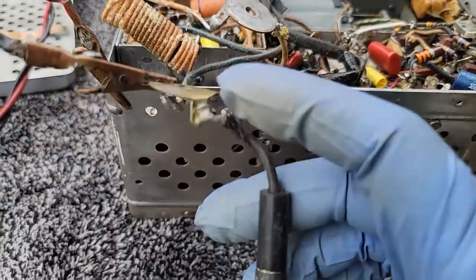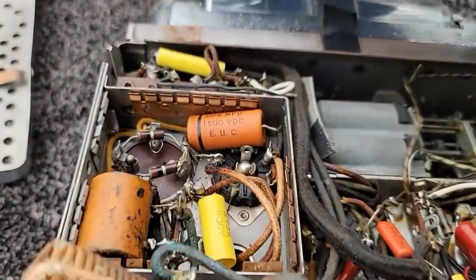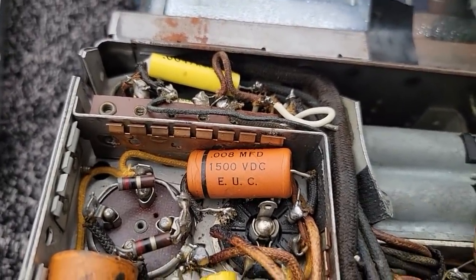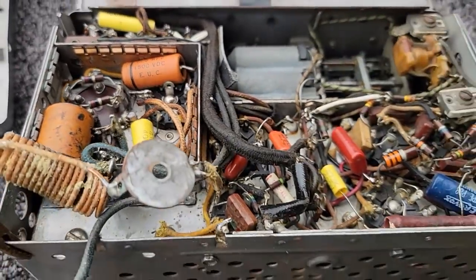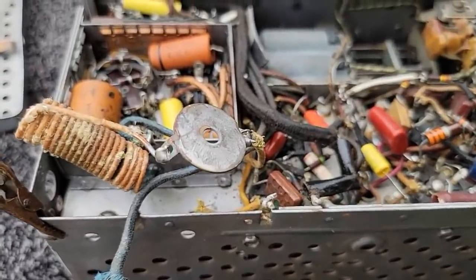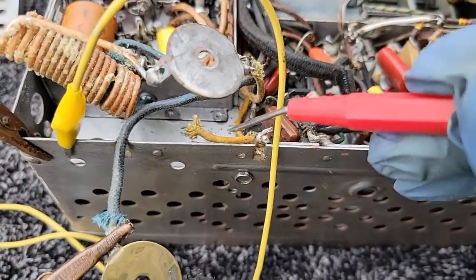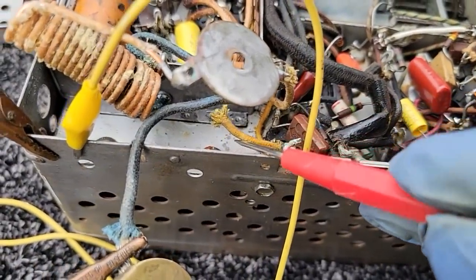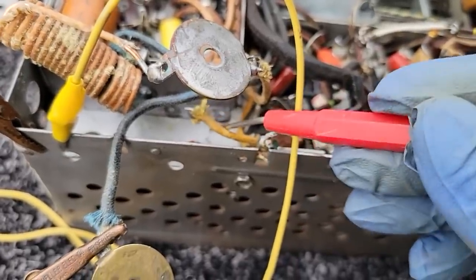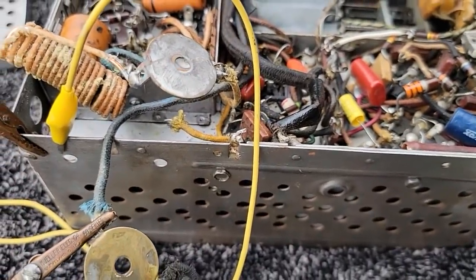I believe this is the correct place because when I'm hooked here, the power switch does work. But I don't think the tube filaments are getting any power because it's been on for five minutes and all the tubes are cold. I think I see what's going on — I think this is the filament feed right here. Let's get that hooked up to the B+.